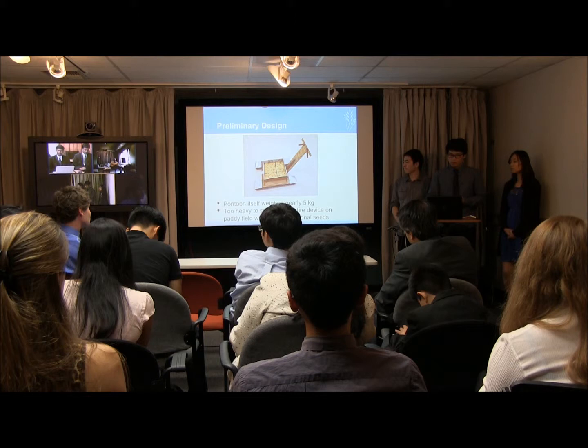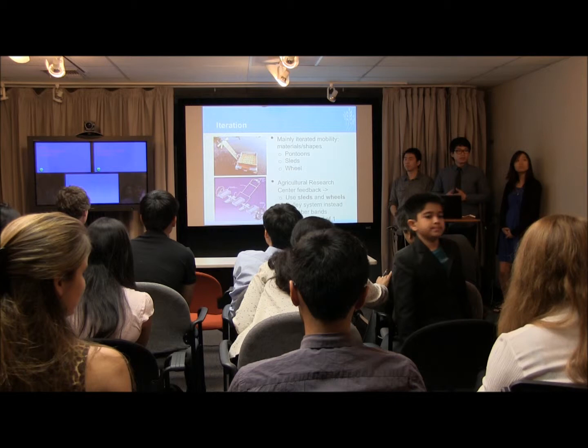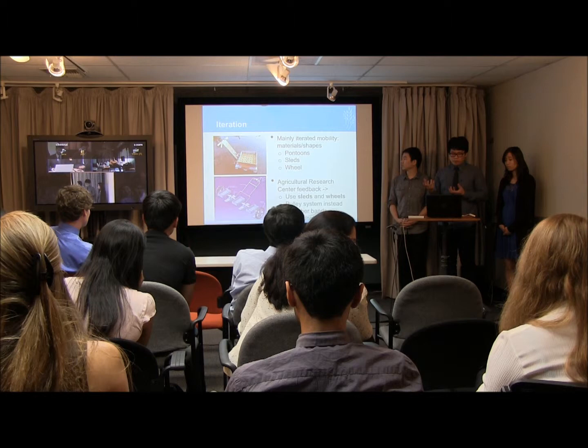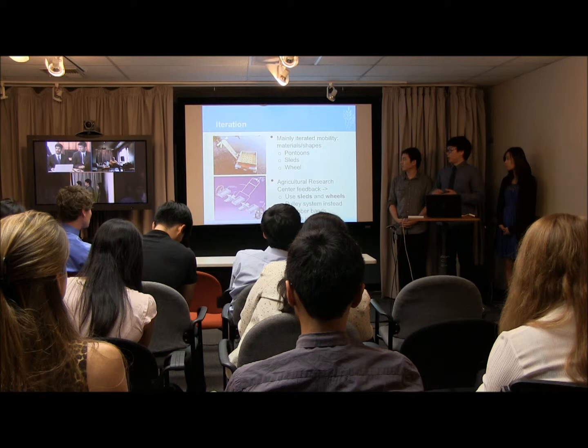For our next iteration, we mainly focused on mobility, making it more useful and easier to move across the paddy fields. As you can see in the picture, we tried using foam noodles — long pieces of foam that float in the water. We tested that at the Millicent Pond and found it worked really well.